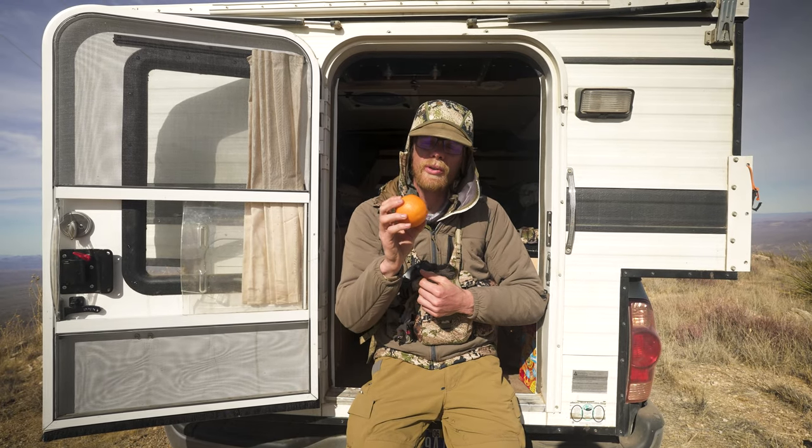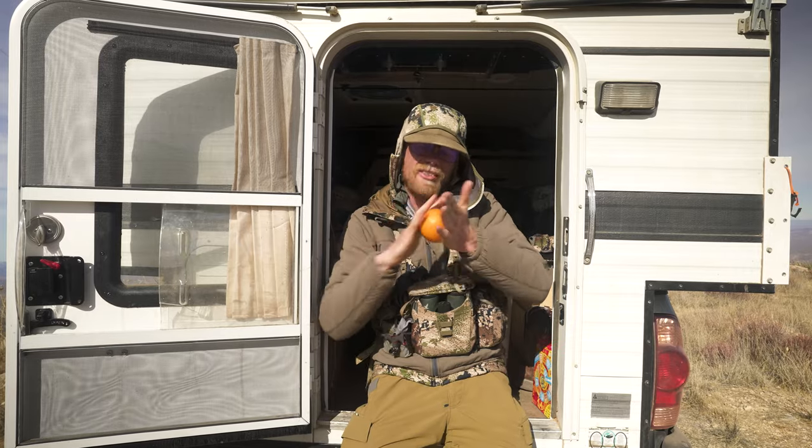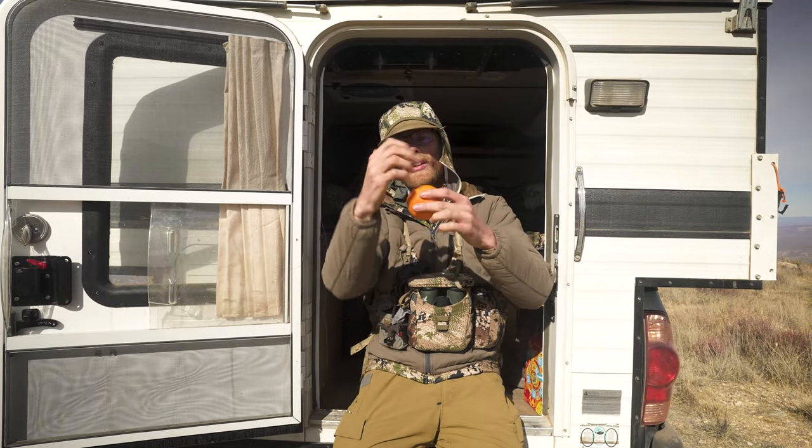I'm going to show you the fastest way to peel an orange. First thing you want to do, you want to roll it around, kind of help detach the skin, peel all the way around, and then pull off each side.